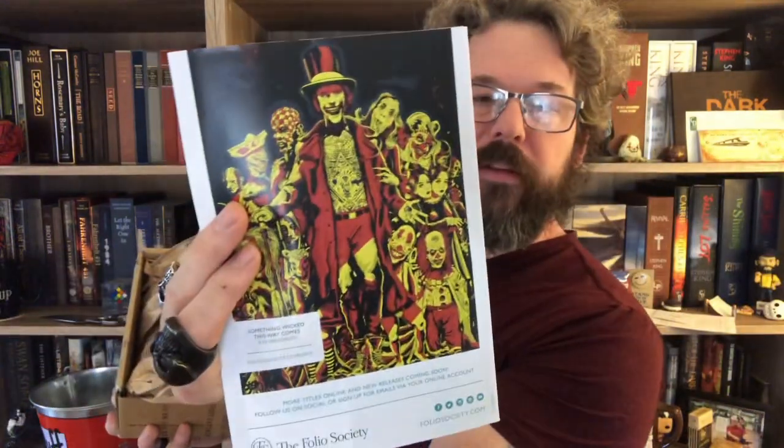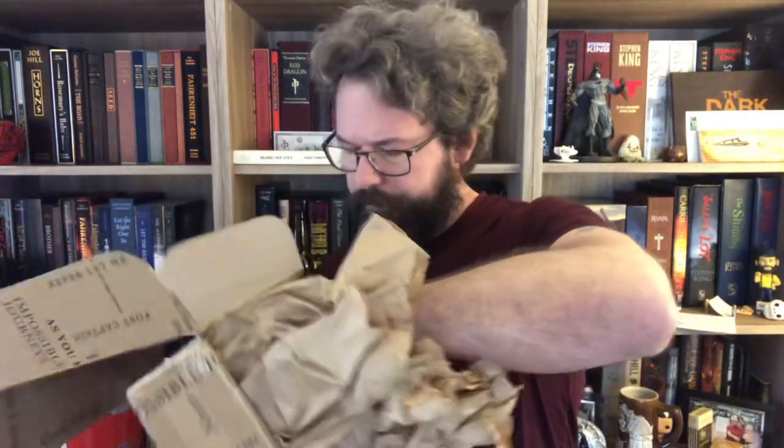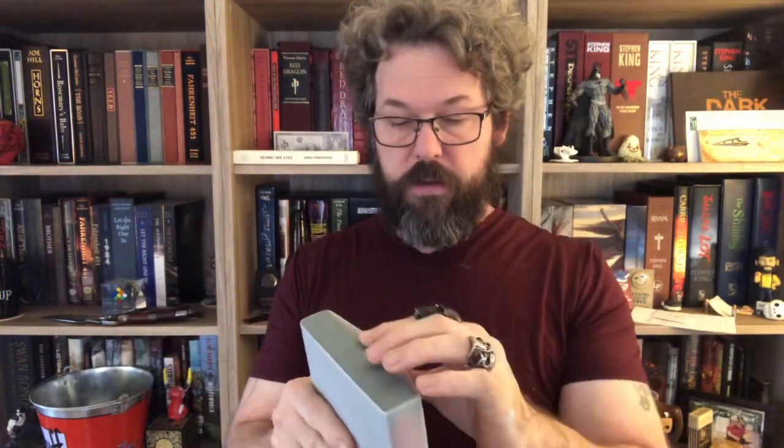There's a Folio Society catalog — ah, Something Wicked This Way Comes, great artwork. I would have loved to have gotten the Centipede Press edition of that one. Here is The Road — this is part of their spring collection, a brand new release from them. Of course, this one is not signed.